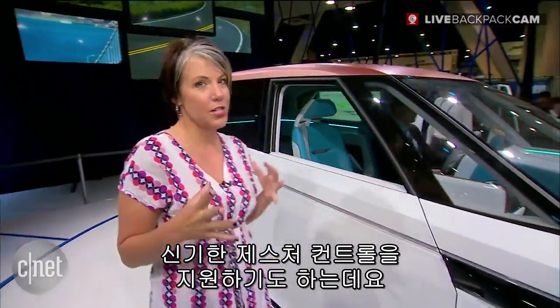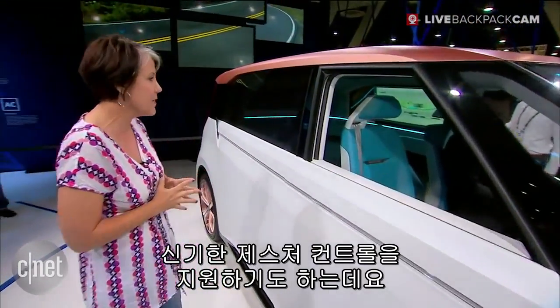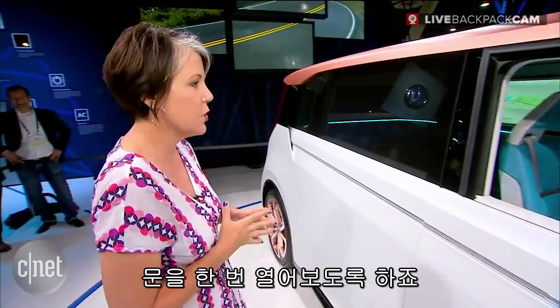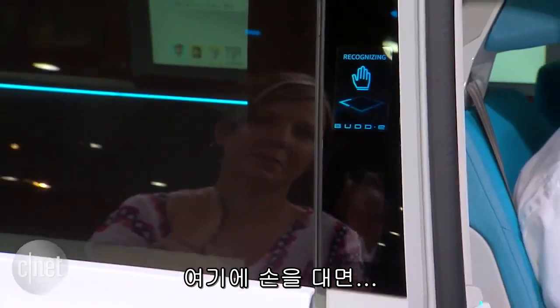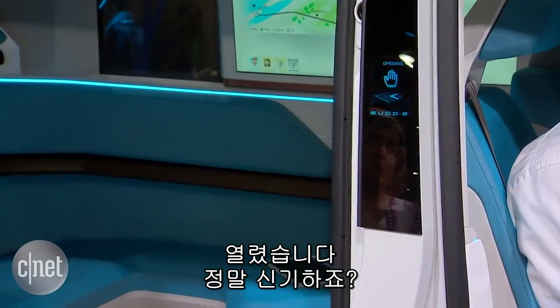There are a lot of really cool gesture controls here. Let me see if I can open up this side door — I'm just going to put my hand right here and do that. Oh my god, look at that! It opened up! That's so cool.